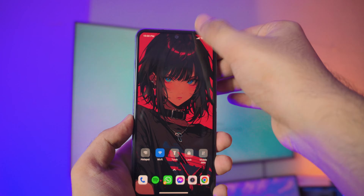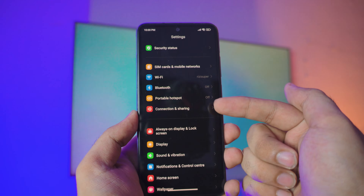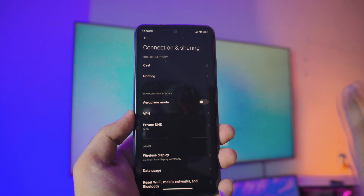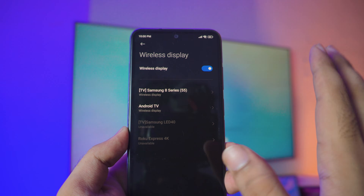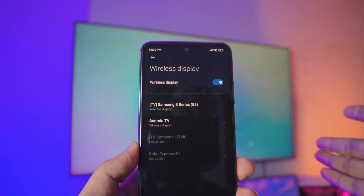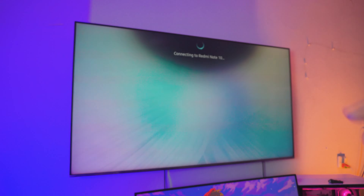The way it works is really simple. Open up the settings menu — we have to do this from the settings, that's probably the fastest way. Inside the settings, go into the Connection and Sharing settings. Now inside Connection and Sharing, you don't want to go into the Cast option — that's for Chromecast or Android TV. Instead, scroll down a tiny bit until you see a setting called Wireless Display. Click on Wireless Display — you can turn it on and off whenever you want. When you turn it on, it should automatically detect multiple TVs. In this case, this one is my Samsung 8 Series. Just click on your Samsung TV and as you can see it says connecting — it's connecting to my Xiaomi Note 10. Give it a couple seconds and we are connected.